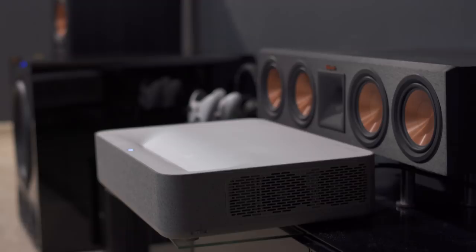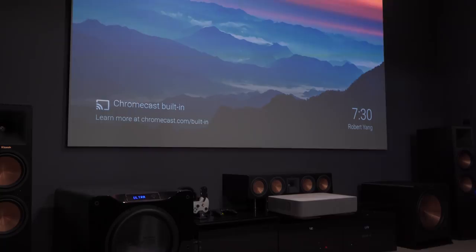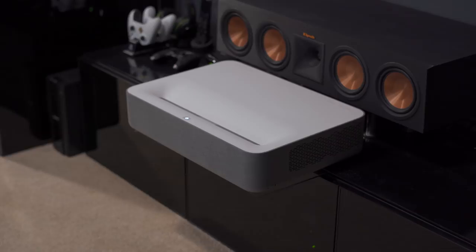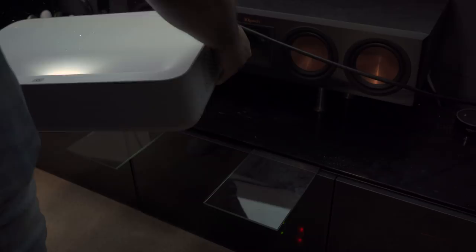Even though it's fairly easy to set up since it just sits right in front of your screen, it was pretty difficult to get the image perfectly square onto the projector screen. It also has a pretty big vertical offset — depending on how high your TV stand is you might have to move your screen closer to the ceiling. To project onto my 135-inch screen the screen has to be nearly 16 inches above the projector. And even though it is an Ultra Short Throw I had to position it about 15 inches from the wall, which was past my stand, so I had to find a way to make it sit farther out toward the center of the room.